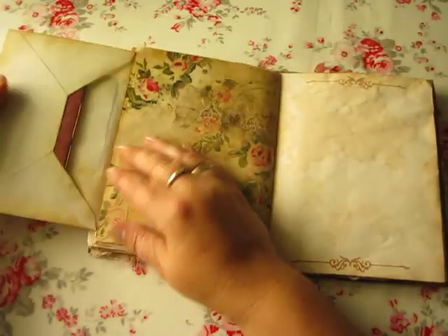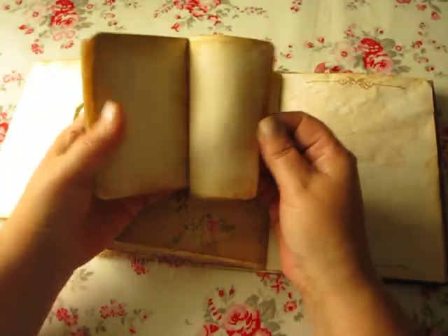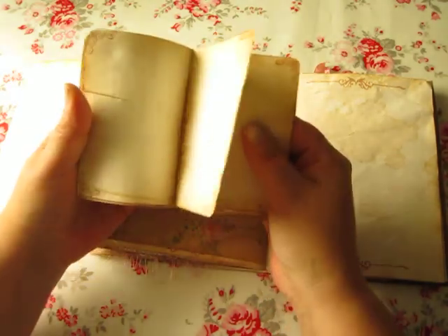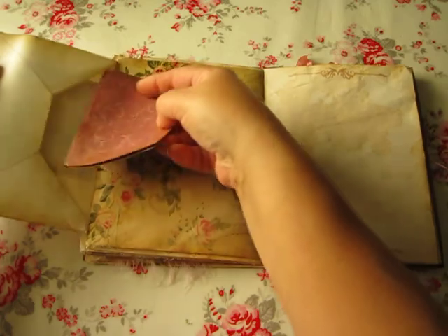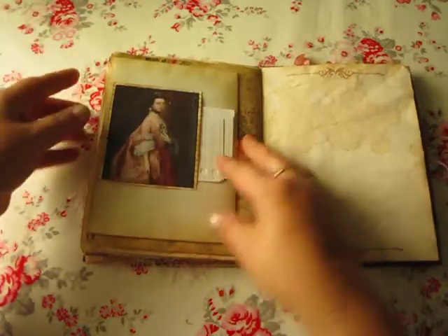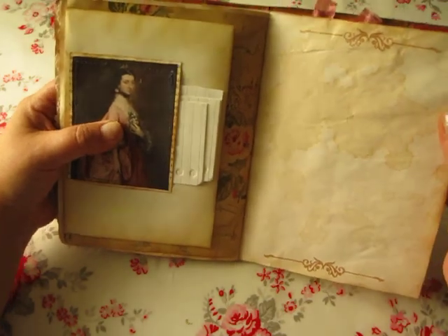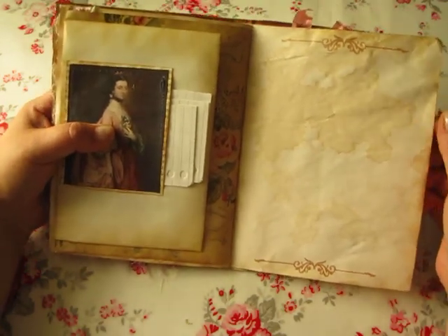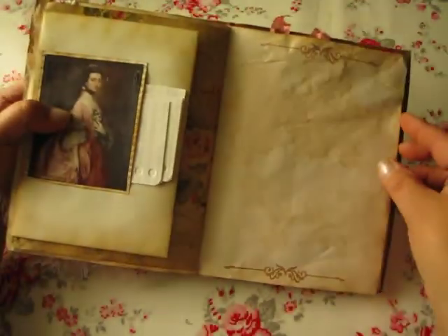This is an envelope, and there is a lot of paper where I have this little booklet that I have made. These papers are also tea-dyed, and I have used Rooibos tea, which makes a really beautiful color in the papers.